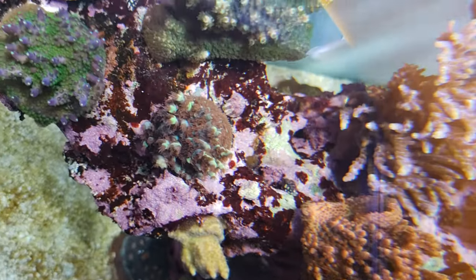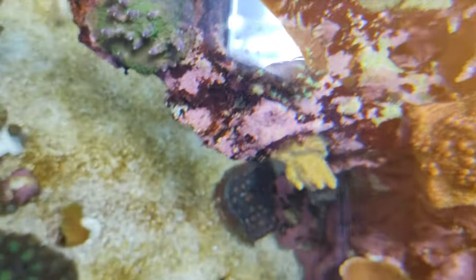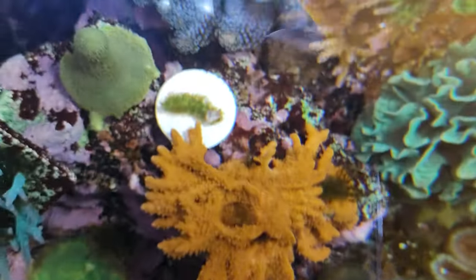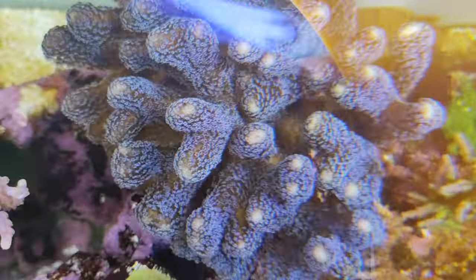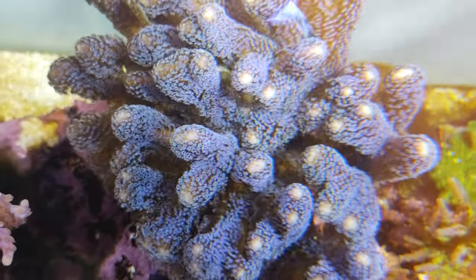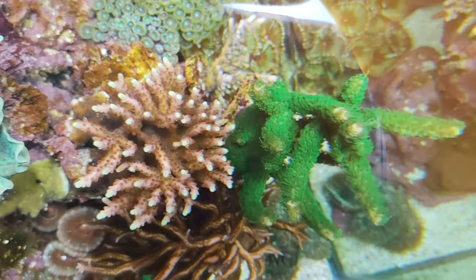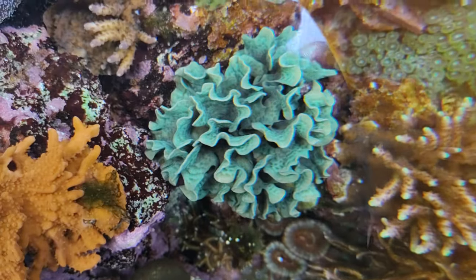Let's see if we can look from the side — you can see the GSP back there. Very very hard to see but it looks very very nice; the water is not distorted. One of the nicest looking above shots is this Milca stylo here, and the red tip acro looks very very nice.